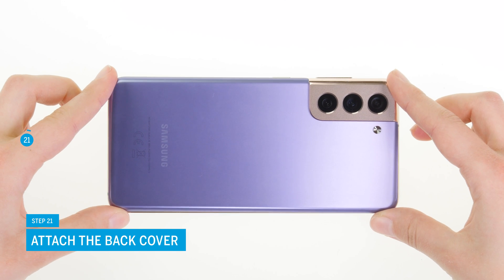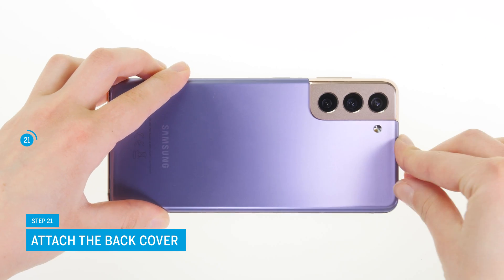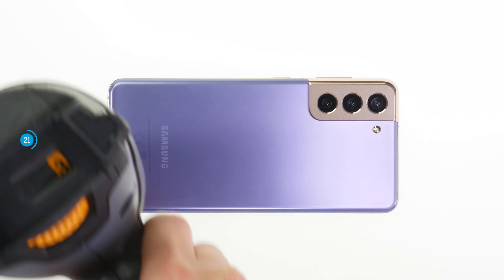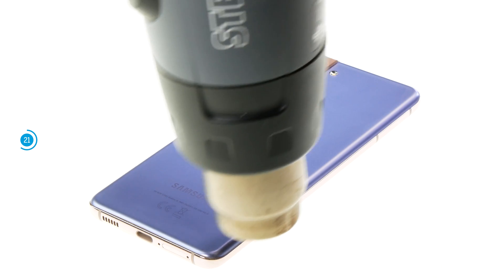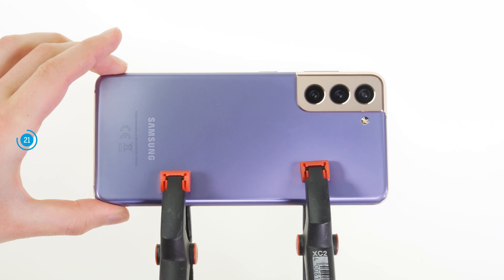Align the back cover over the screen unit and press it firmly along the frame so that it sits evenly everywhere. To ensure that the adhesive bonds properly, you should heat the edge of the back cover for a few minutes and then weigh it down with a couple of books or press it together with clips, as in our example.